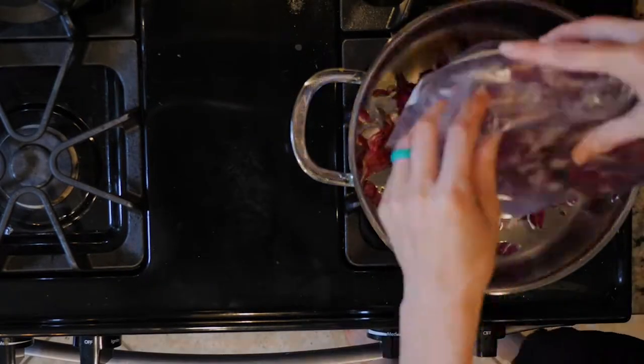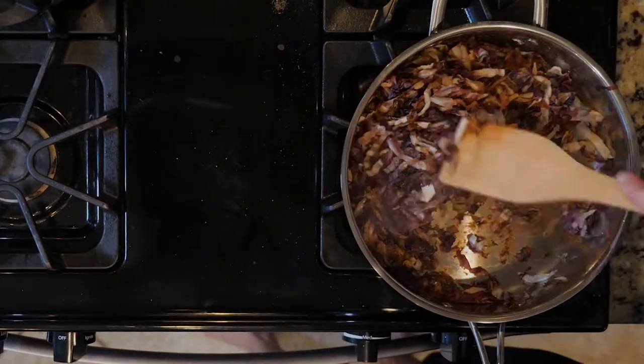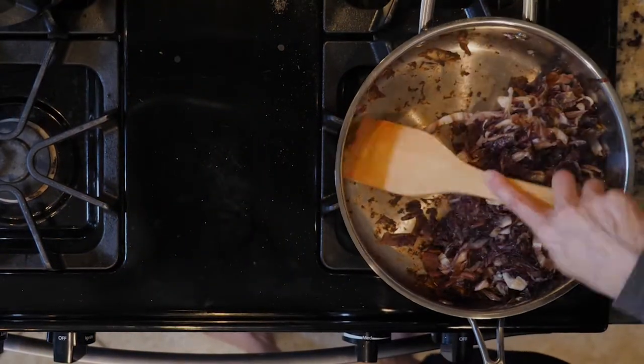Okay, let's get cooking. Begin by heating a little oil in a tall walled pan. Add the radicchio and a little salt and pepper. Cook for 5 to 10 minutes or until just beginning to wilt.